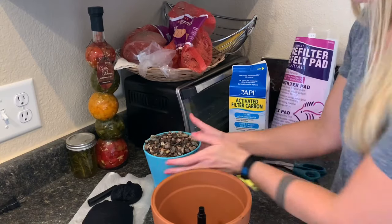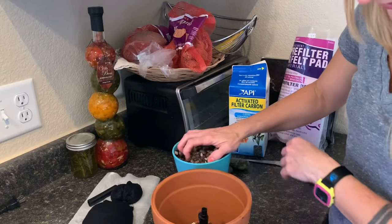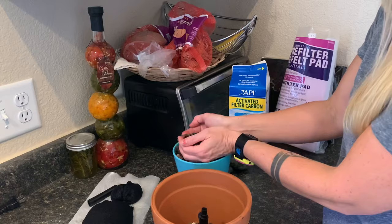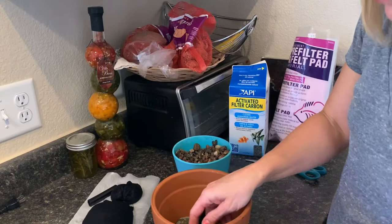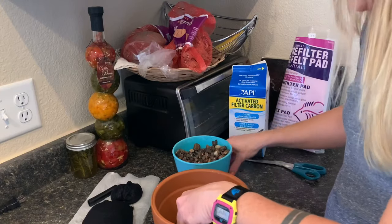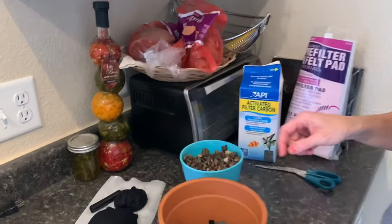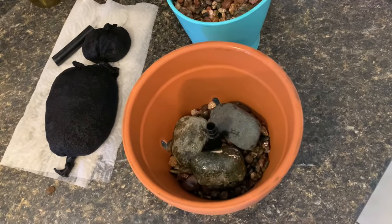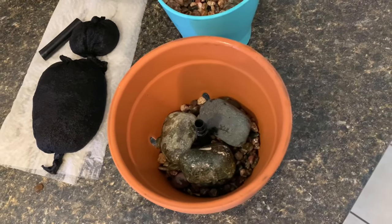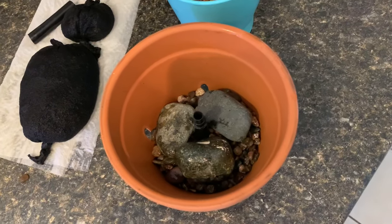I'm going to go ahead and put some pre-rinsed gravel in here in the bottom — and yep, it's going to fall out all over the place and I'm going to have rocks all in my kitchen. I'm going to put three bigger rocks in the middle here just to, you know, help keep the pipe steady and also help level out my filter media a little bit.